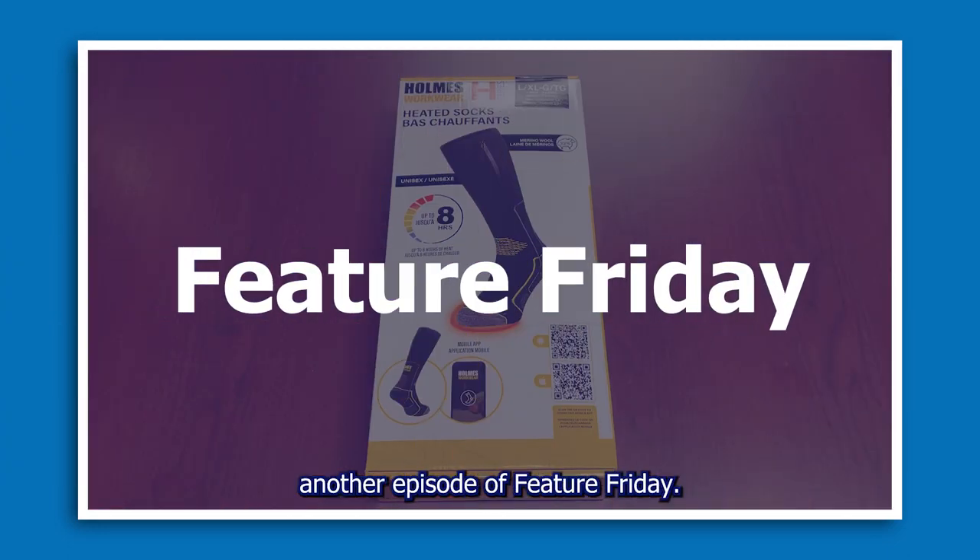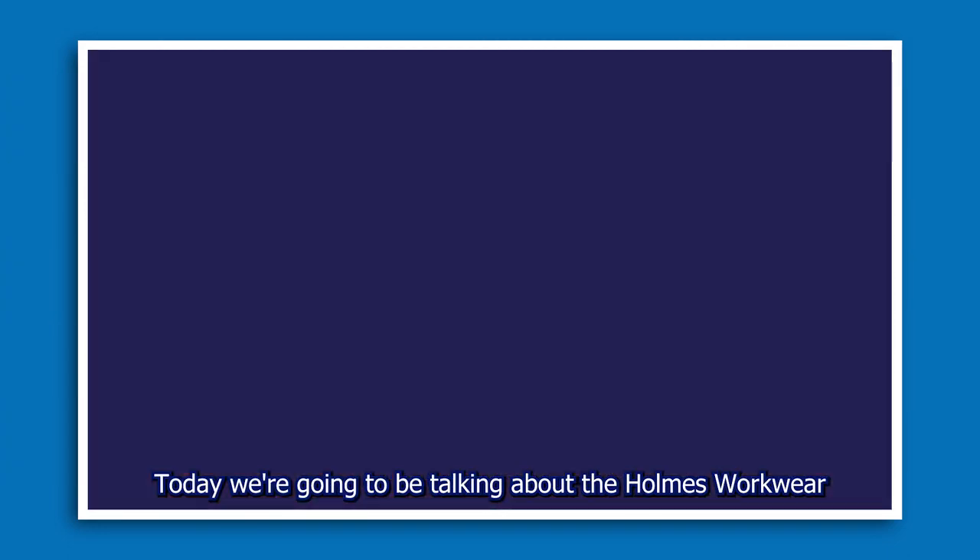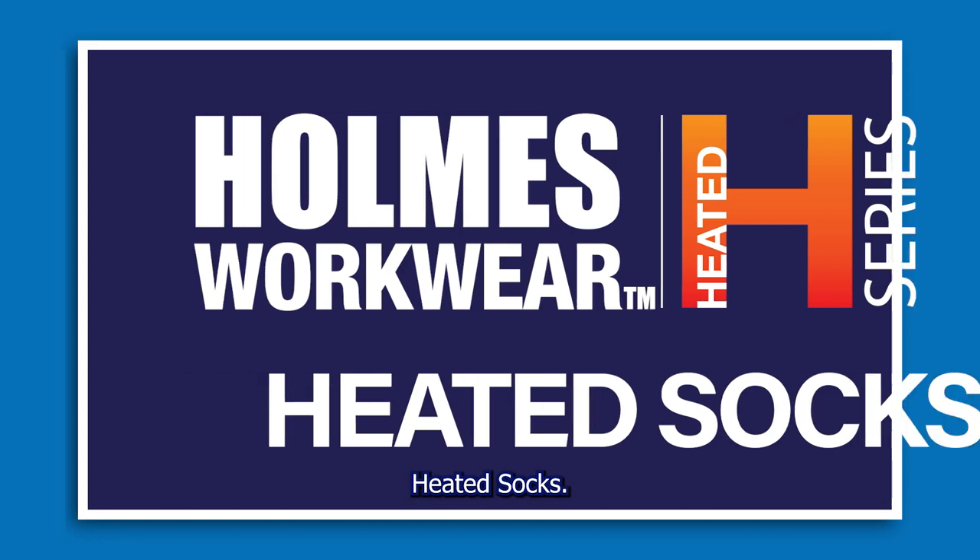Hi everybody and welcome to another episode of Feature Friday. Today we're going to be talking about the Holmes Workwear heated socks.